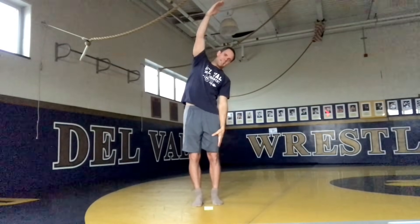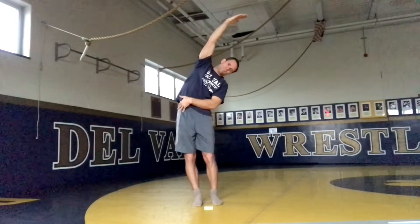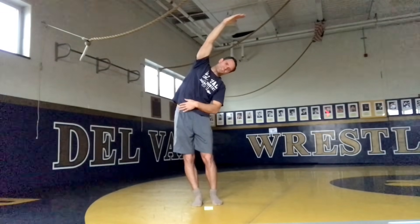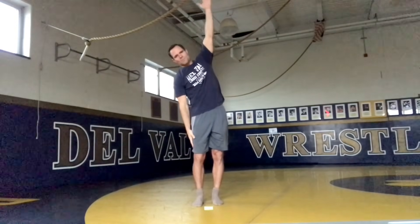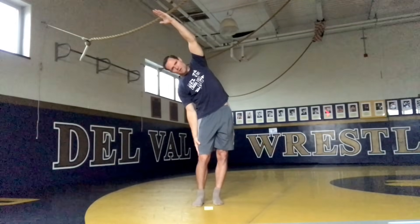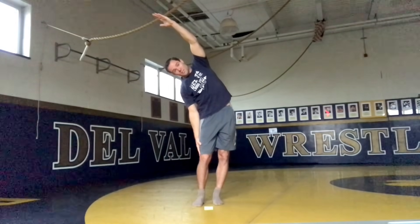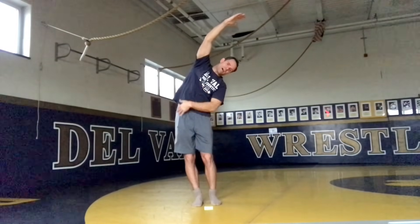Now we're going to go to the other side. Lean to the other side, over your head. Push that hip out — if you push that hip out, you'll feel that stretch in your side. Let's go to the other side, back and forth. Lean, push that hip out. And once more to the other side — over your head, push that hip out. Feel that stretch in the side of your body.